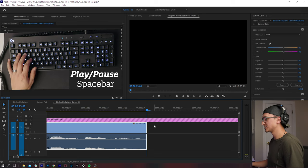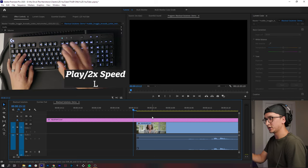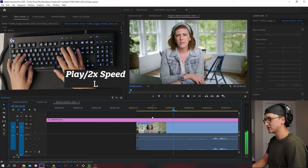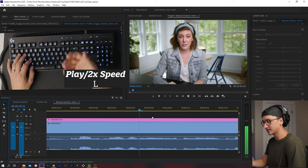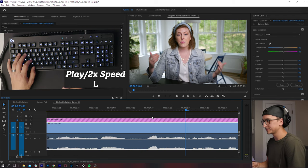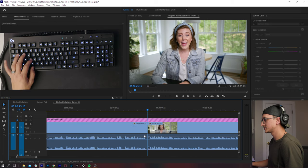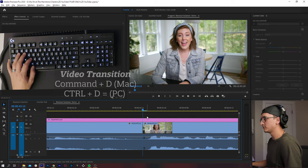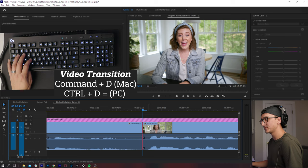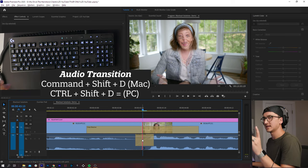Space bar is obviously to play. J, K, and L are your ways to scrub through footage. L is gonna play your footage when you tap it once; tap it again and it'll play double speed; again and it'll play four times speed. Then hit space to stop. If you have two clips and you want to do a transition, Command D for a video transition and Command Shift D for an audio transition.